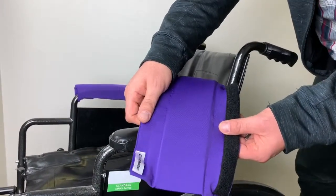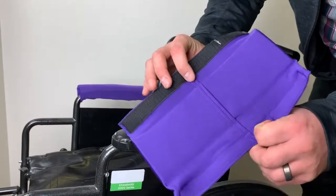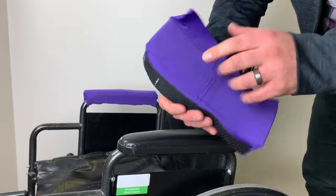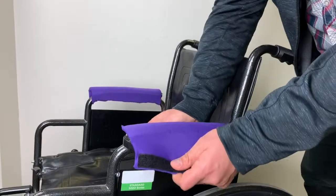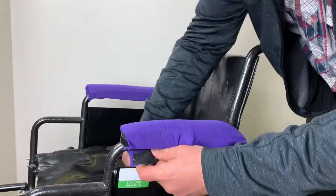The wheelchair padded cover has 10-inch velcro on either side for simple securing. What you want to do is make sure the hook starts on the inside so you wrap it around and it will not get in your way. Simply stretch it over the existing armrest cover and secure at the bottom. And that's it.